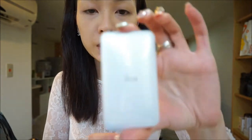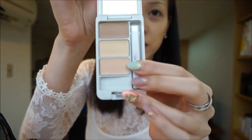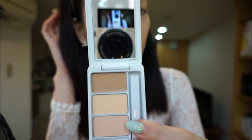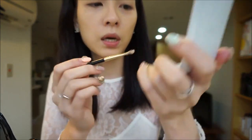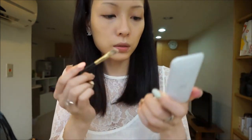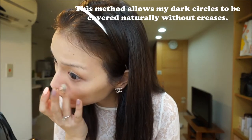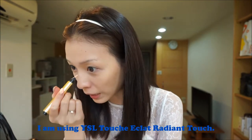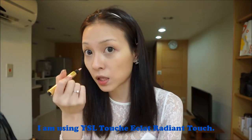I'm going to be using the EPSA concealer palette, which comes in three different shades. It's something new that I got last week because I heard so many great reviews on it. I'm going to use the second lightest shade on the bottom, then the lightest shade in the middle to draw a bigger V. Then I'll highlight the T-zone, some on my forehead, and some on my lower eyelids.